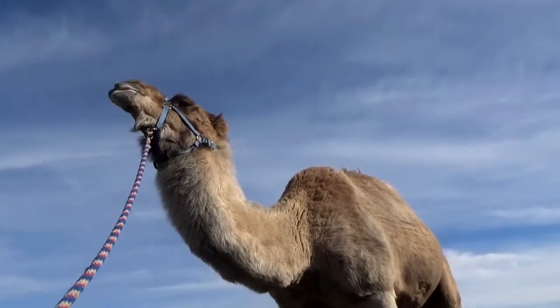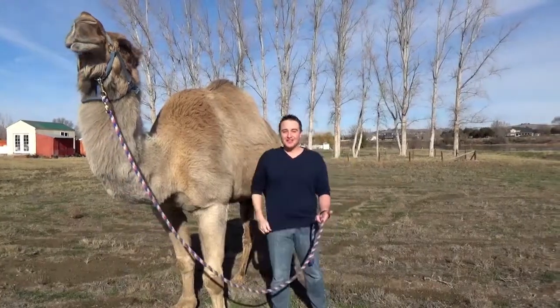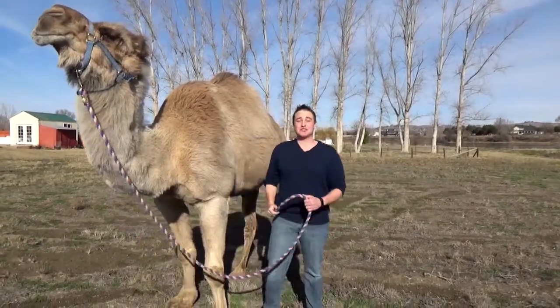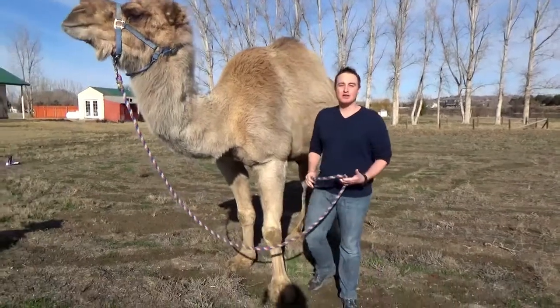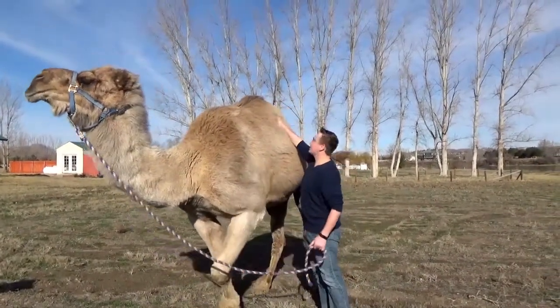Clyde stands at 7 feet 11 inches. So Clyde's hump — contrary to popular belief — is not filled with water, but with fat. And the interesting fact is that baby camels are born without a hump. They don't develop that until they start eating solid food.